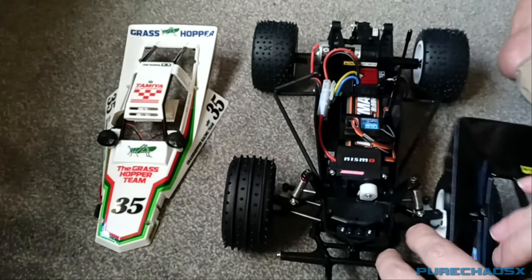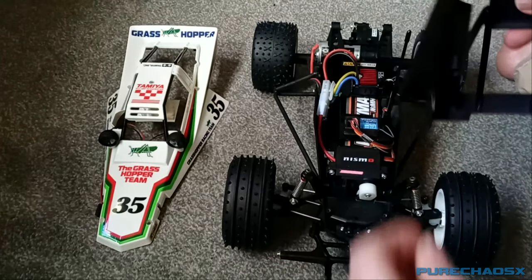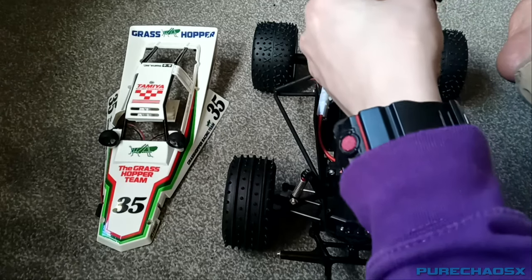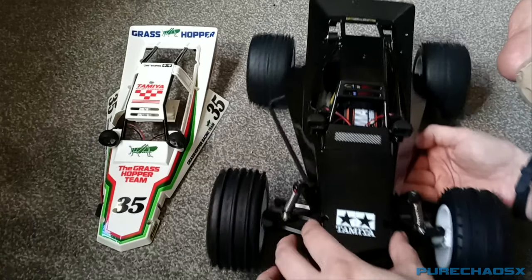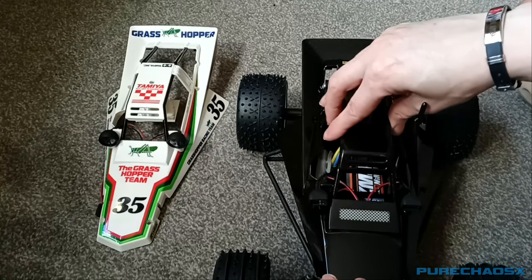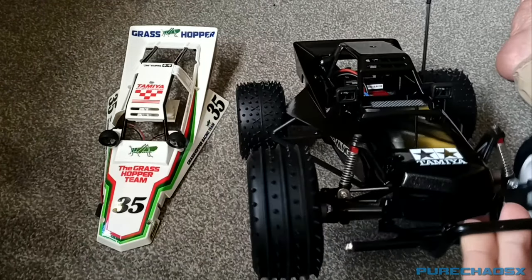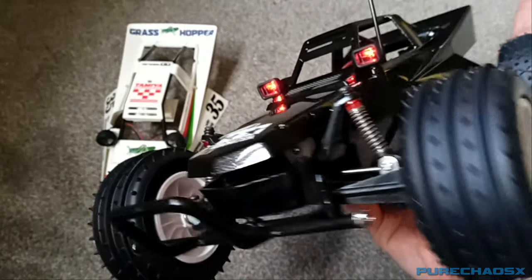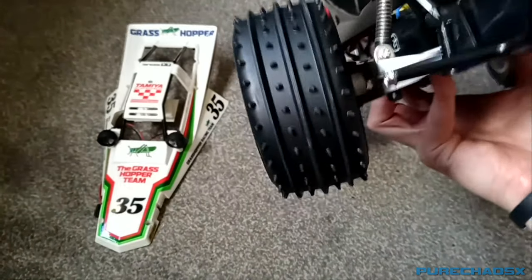I've also put some square lights on this one. I didn't have any white LEDs left, so what I've done is dubbed this one the Hell Hopper. Because it's all black, except for the wheels, which kind of destroys the illusion. But yeah, because it's possessed.